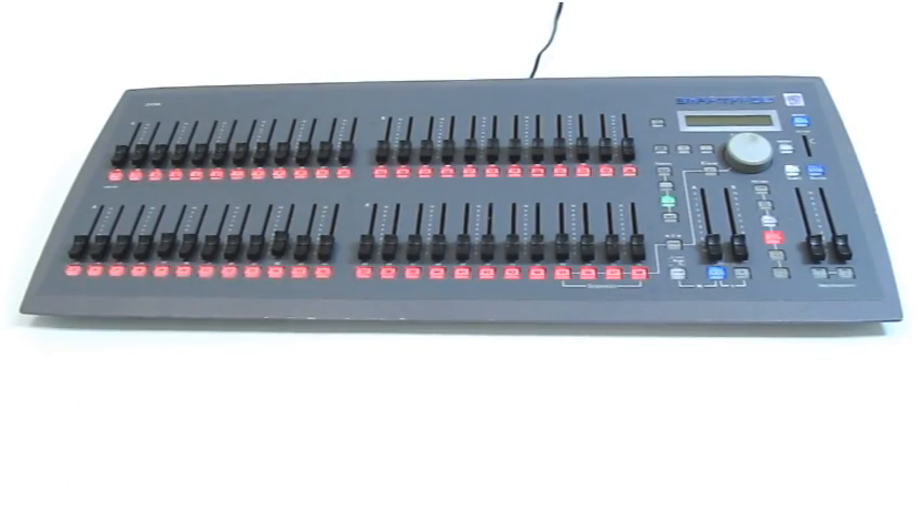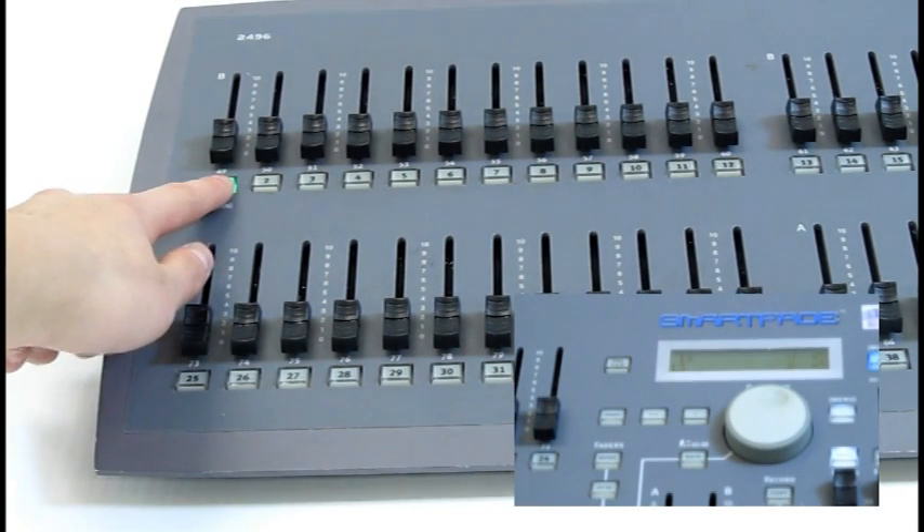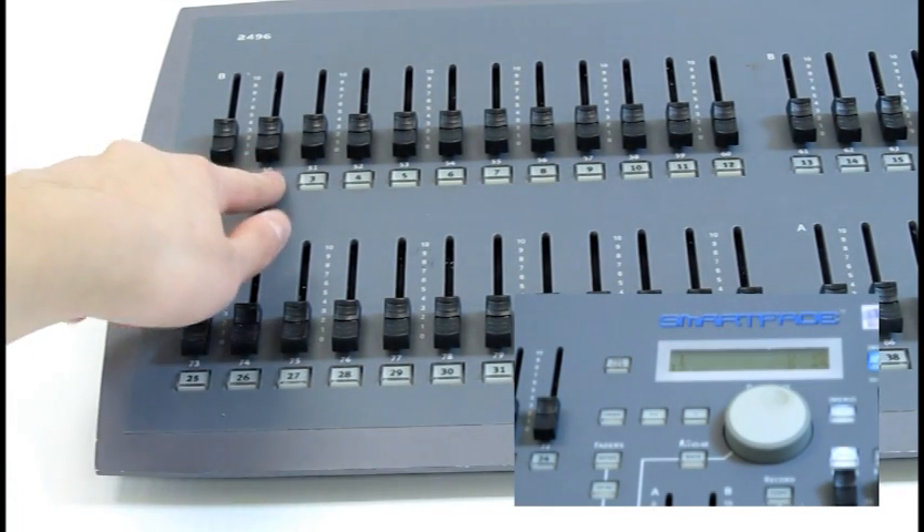The buttons under each fader are called bumps or bump keys. They are the buttons that are blinking red. When you press it and the faders are at zero, the corresponding light will turn on to full for as long as the button is pressed.